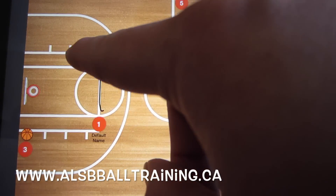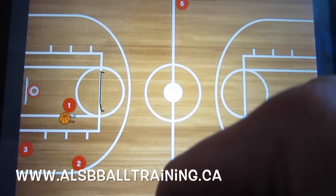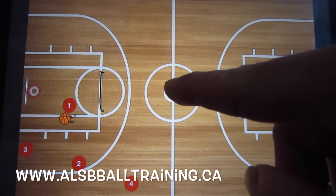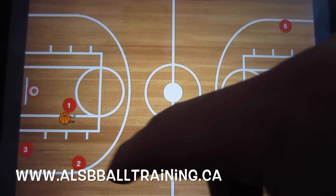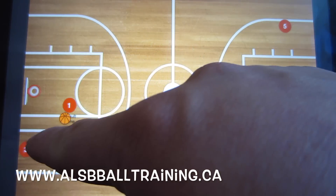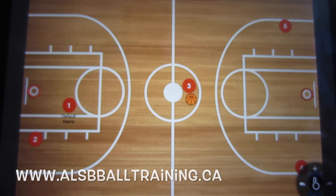If player one sets the screen for two and two is not open, player one receives the basketball. The same idea happens — these two players will cut to those spots. If they're not there, they go down the court, and these three players will be running a screen and roll. Player two will set a screen for player three, who goes up the court hoping to receive that pass.